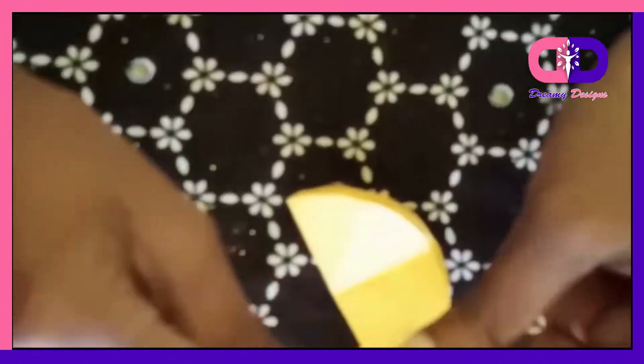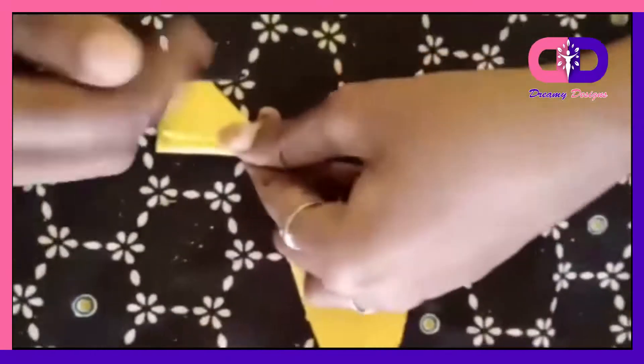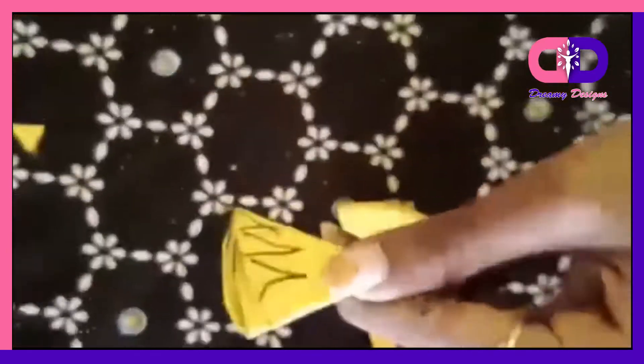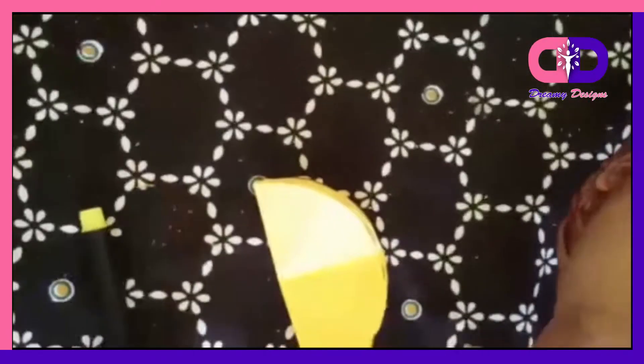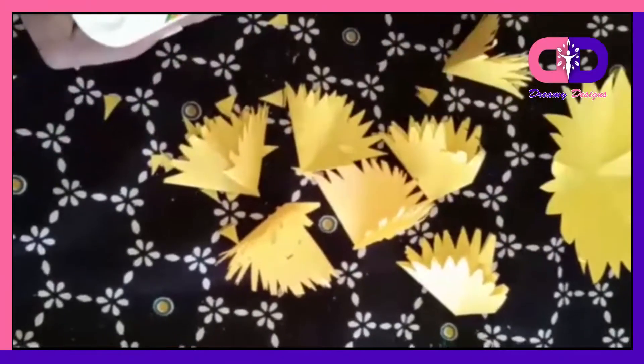Just cut the circle. So we'll cut the flower. I'll make the same flower. If you cut it like this, you can cut it like this. We have 4 plus 4 is 8 — and 10 flowers.